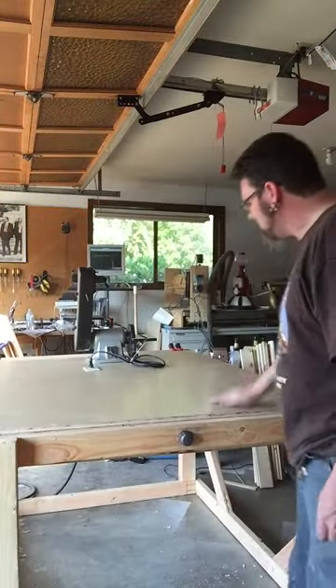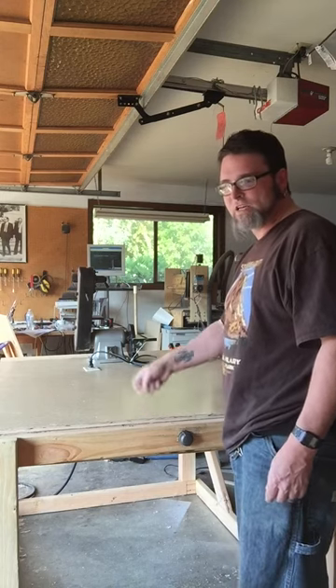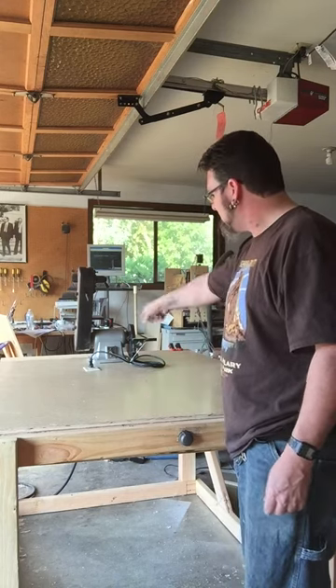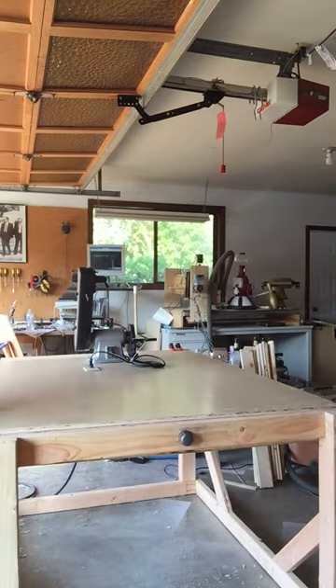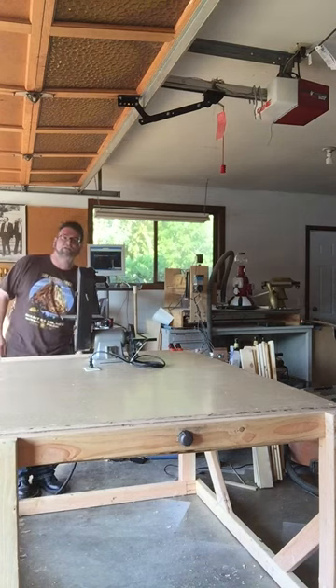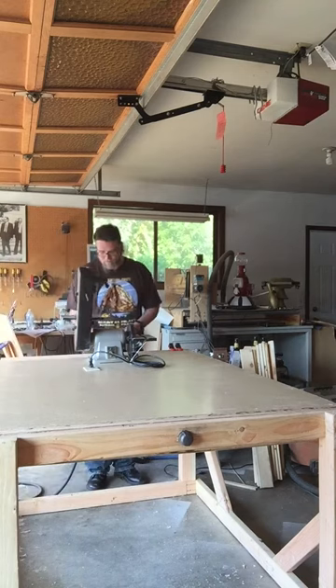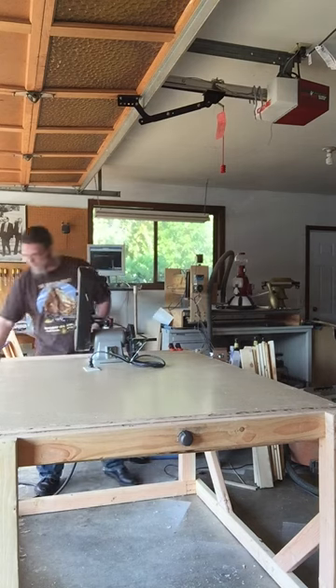The work surface has been completed. I have a nice smooth surface on both the machine side and the design side. The electrical has been run and I now have outlets on both sides, top and bottom, and with the flip of a switch on the main control, I now have power.